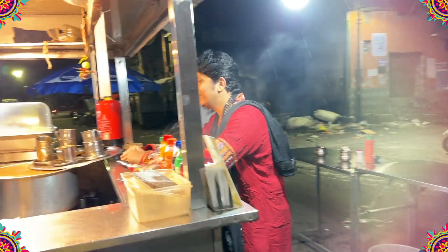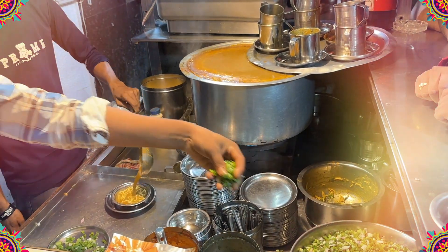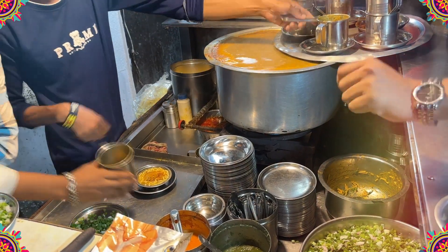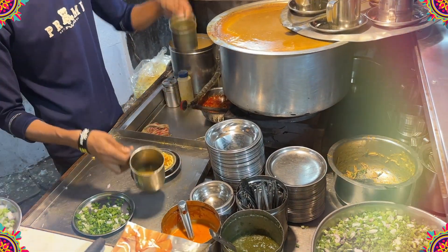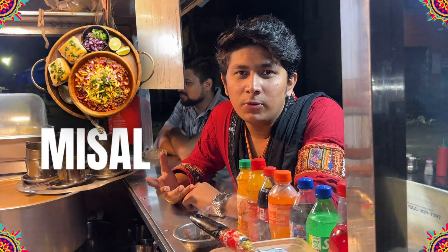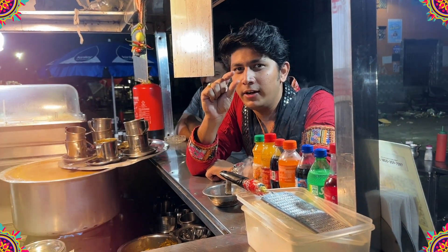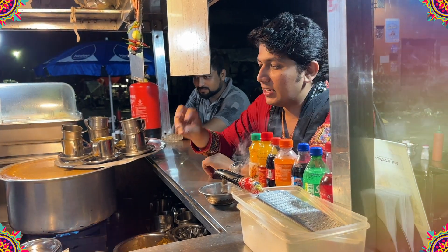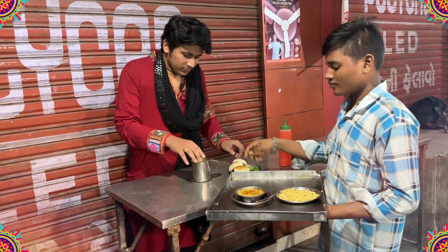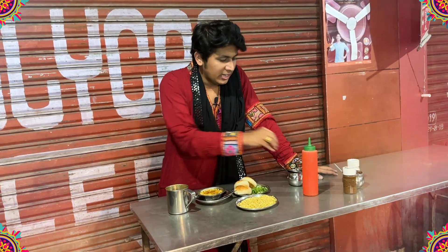So when we talk about sev puri, in Gujarat it is known as sev-sal. In Gujarati style, it is served as sev-sal with a lot of salad and bread. The best thing about sev-sal is that you can customize it completely. If you want, you can have two kinds of bread.